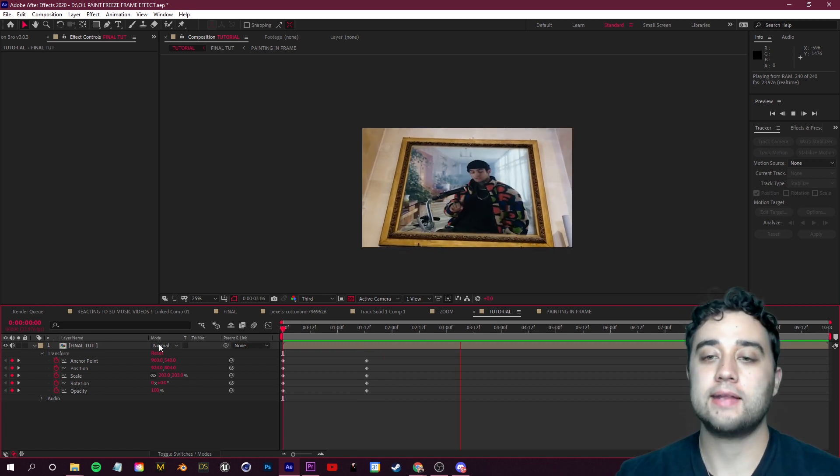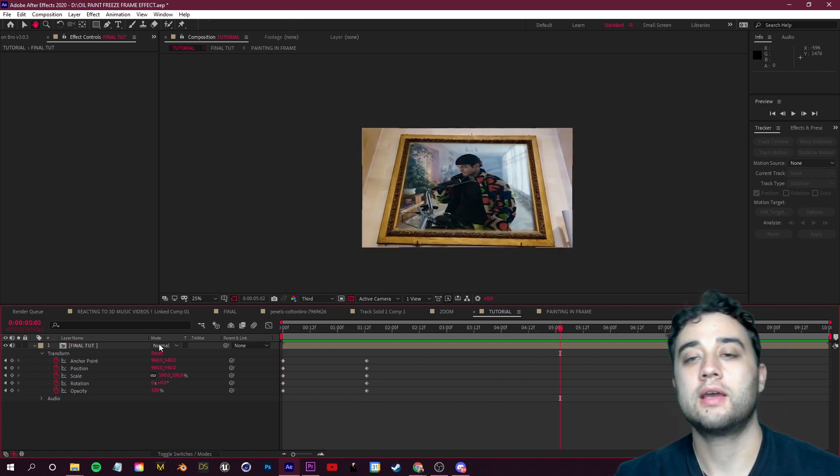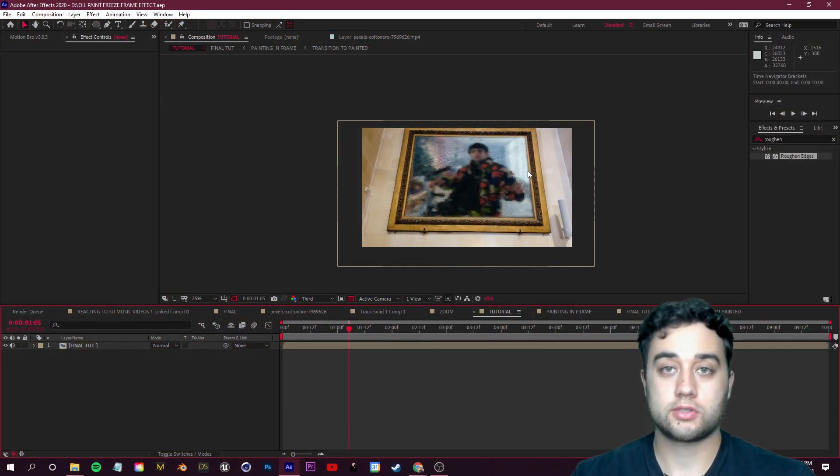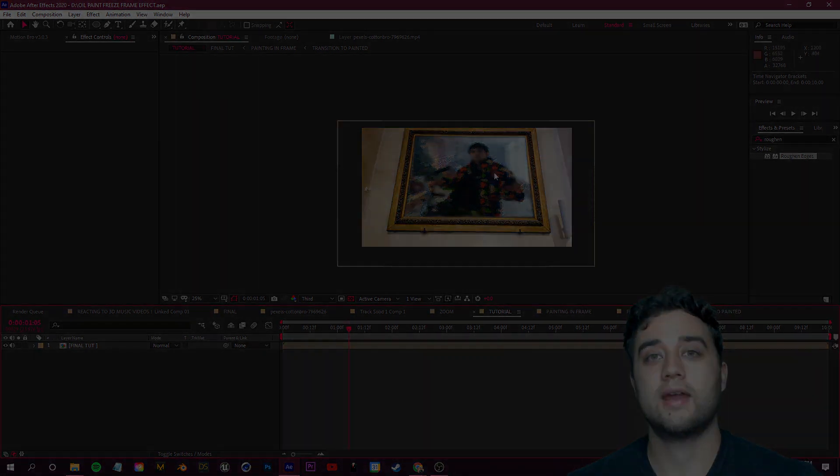Once you add that transition and piece everything together, here's what it all looks like — a smooth zoom out into the tracked painting with a painted freeze frame effect. Even if you don't use this specific effect, you can dissect the steps for other purposes. Thanks so much for watching and supporting — I'll see you in the next one.